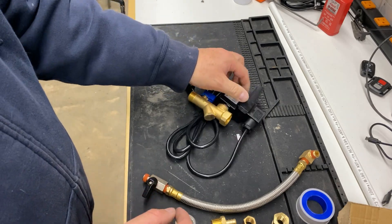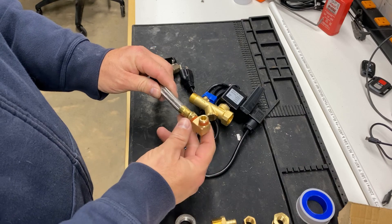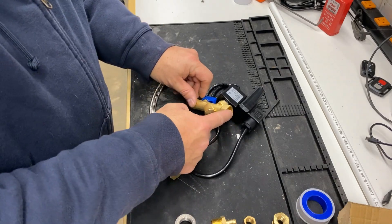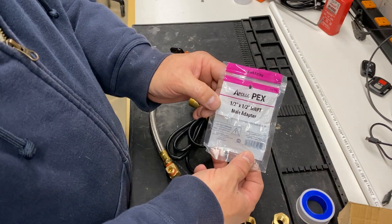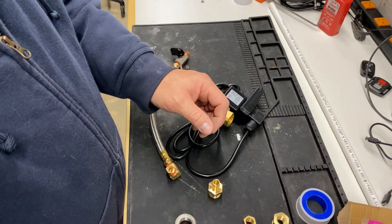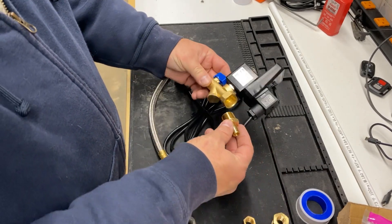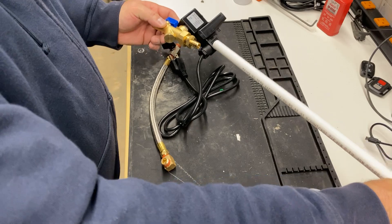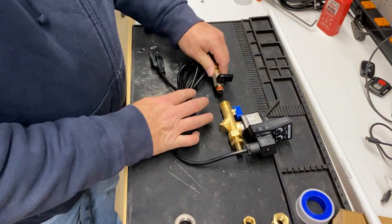My compressor had a quarter-inch drain valve, so I picked up this extension hose to make mounting the electric drain valve easier. For the output side, I was going to use half-inch PEX and run it to the exterior of the building. I picked up a half-inch by half-inch adapter that would screw into the output side of the electric drain valve, and a two-foot piece of half-inch PEX to run to the exterior.